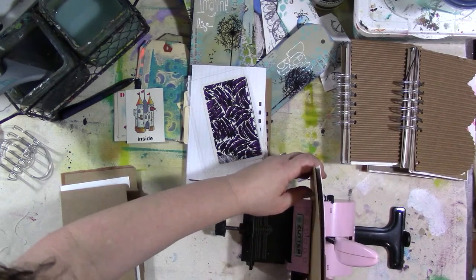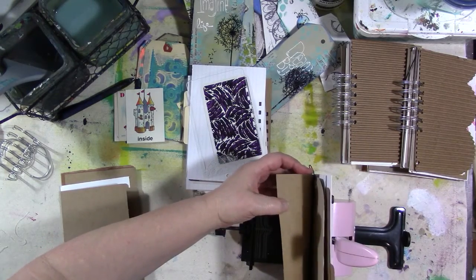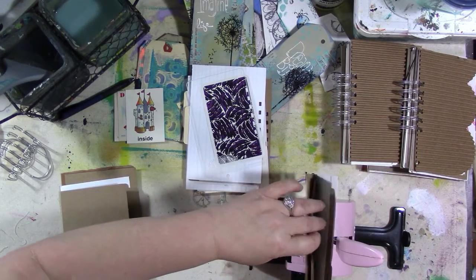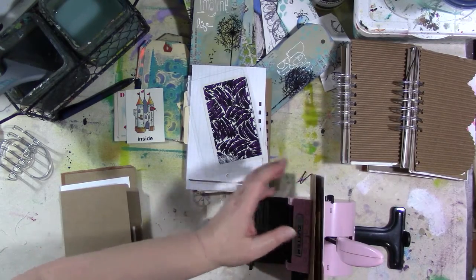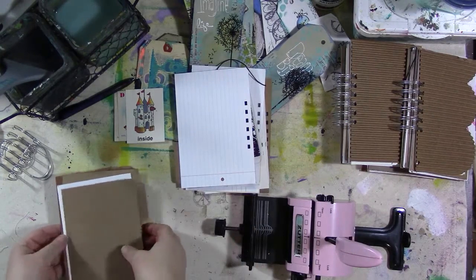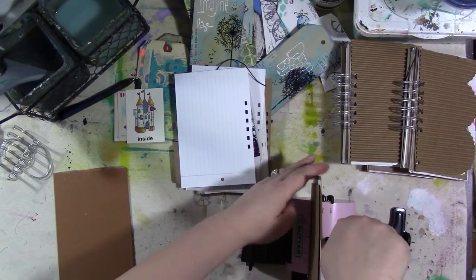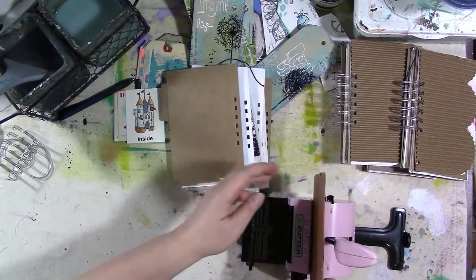Hey guys, how are you today? So if you're watching this, I'm already in Las Vegas with some art friends on sort of a mini art retreat. And I want to bring them all a little gift, so I thought I'd make some little sort of junk journals — one for everybody. I made one for myself too.